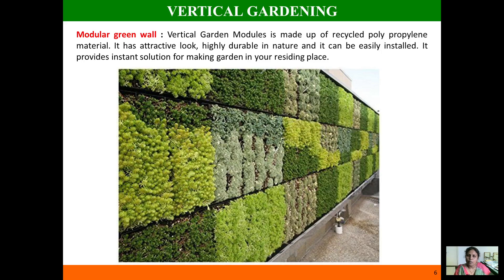The next type is the modular green wall. This is almost similar to the living wall, except that the panel is made up of recycled polypropylene rather than plastic, which adds more value and makes it highly durable. It is also an instant solution for turning your walls into a garden within seconds.